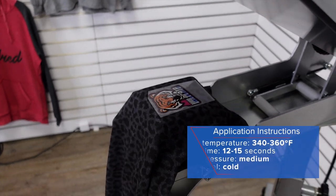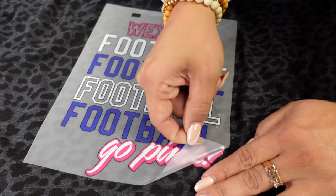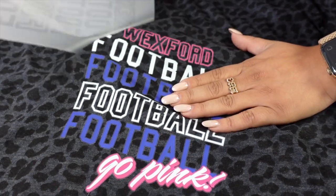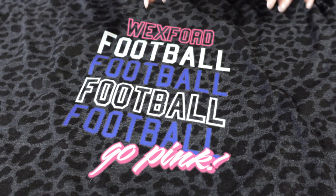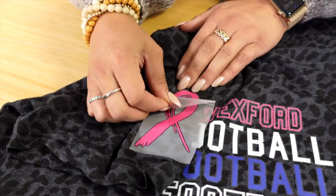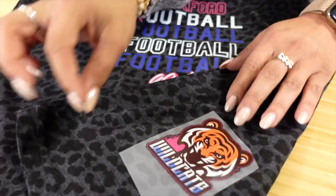Let's head to the table and peel the carrier so you can see the result of the Ultracolor Soft. Starting with our front placement, you can see the nice matte finish it offers on this t-shirt and how opaque it is even on a dark pattern product. Now let's go ahead and remove our sleeve placement and also our back placement.